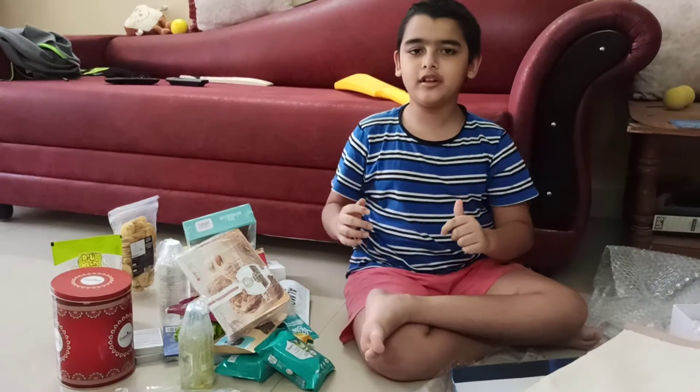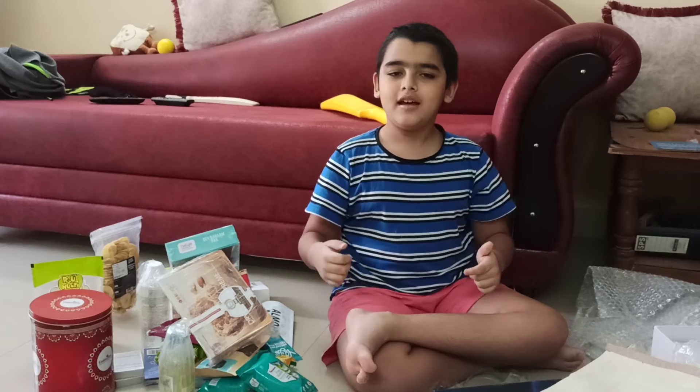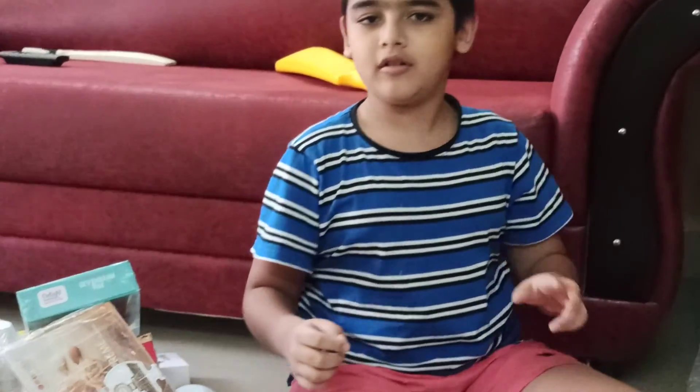That's it for this video guys. Hope you enjoyed. If you did, smash that like button, hit the subscribe button and I will see you guys in the next vlog. Goodbye.